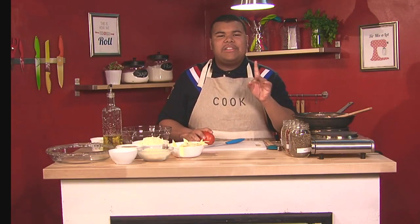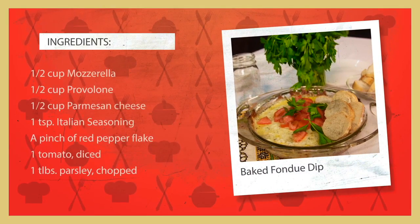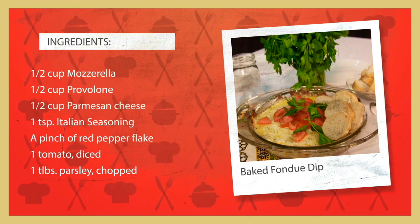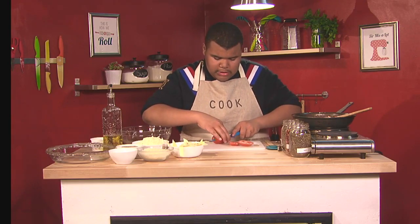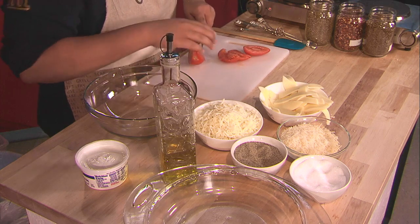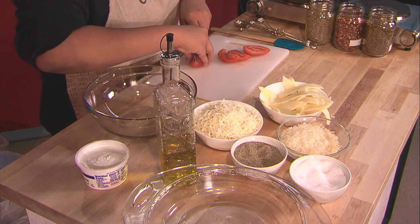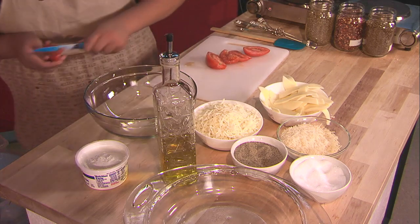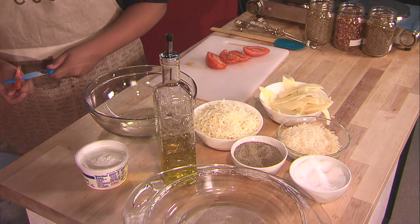All right, for our appetizer we have smoked mozzarella cheesy fondue. I'm going to chop this tomato because I'm going to put it on top of the fondue. I'm going to cut it into little cubes. I don't really like the inside of it so I'm going to scrape the inside out, but if you like it, leave it in there.